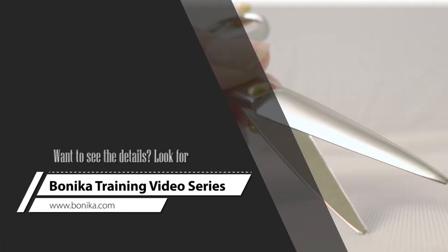This is the fifteen-step process for sharpening your high quality convex edge Japanese type shears by Benica trained Symex Sharpeners.